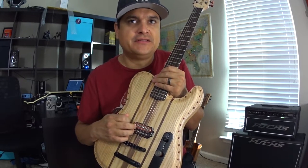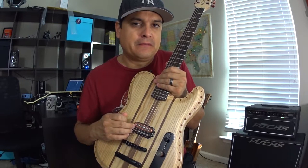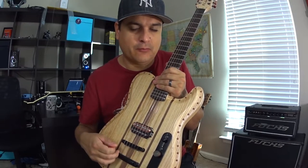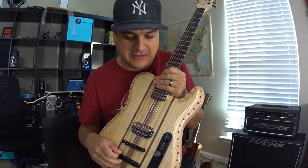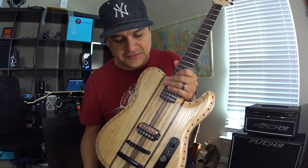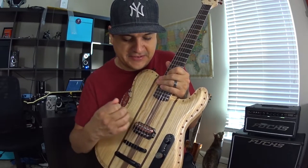With this pickup, I don't know that I've ever been in a situation where I felt like it was starting to muddy up and I needed to do something different. I've stacked gain way more than I intend to play, just to test it, and it just doesn't give up. We'll go ahead and use our Fuchs rig today and show you how it sounds.